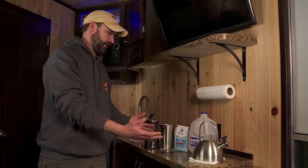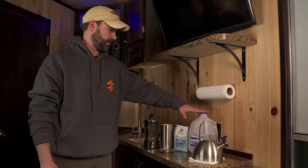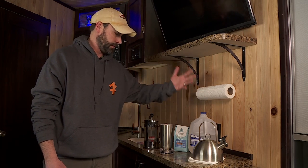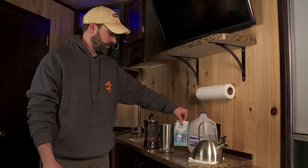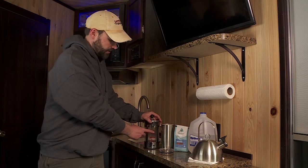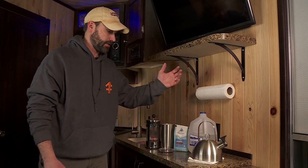Here's what you need to make good coffee in the fish house. Of course I always carry lots of water just because you need it for other things, but you need a little tea kettle like this, some good coffee, your favorite coffee mug, and then the secret here is a French press. Here's how I do it.